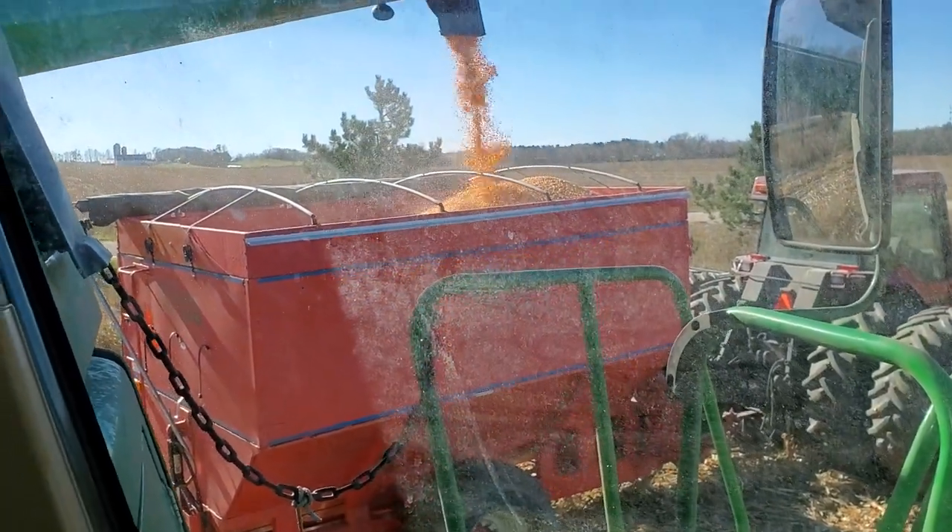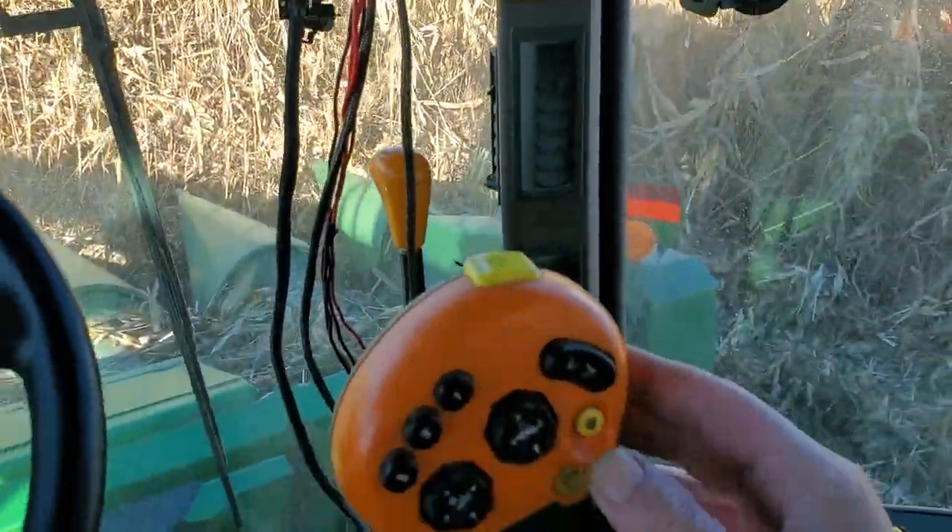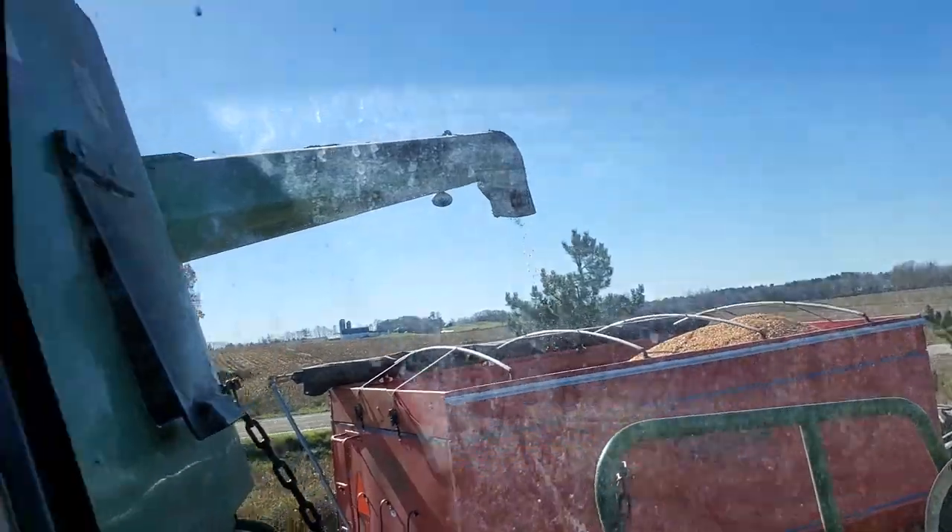I can fill this about two thirds of the way full. It beeps when you're unloading, so I'll do that. Retract my auger.